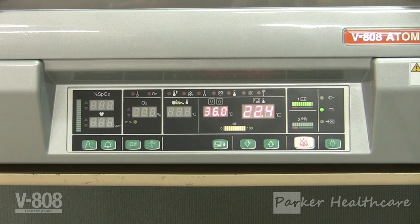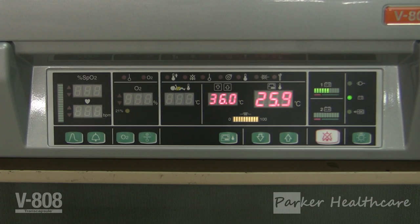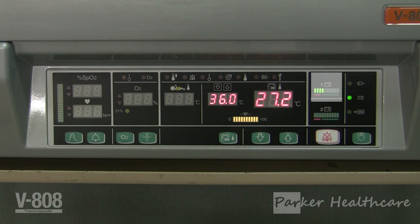You can at this point quickly test the display by pressing the test button, which is located on the left side of the unit. While the test button is pressed, the entire front display will light up. If any element of the display does not appear to illuminate, please contact the Parker Healthcare service department for assistance.